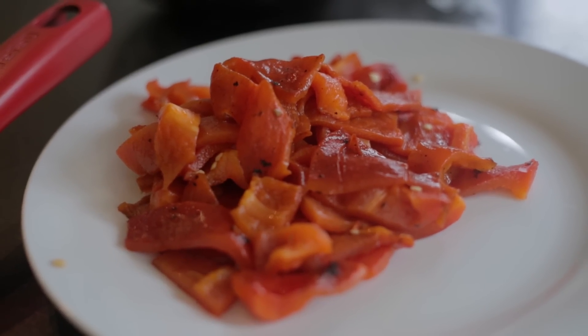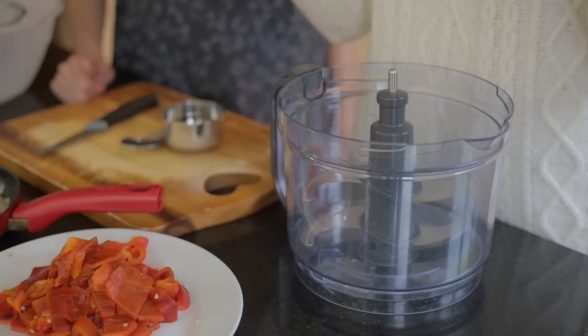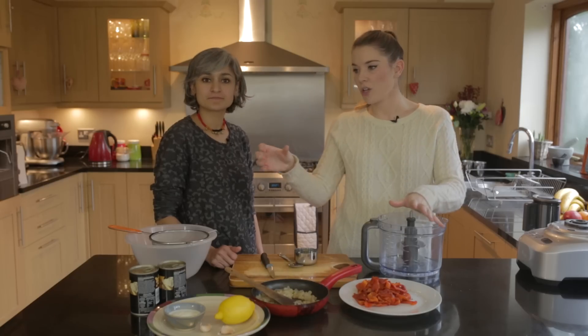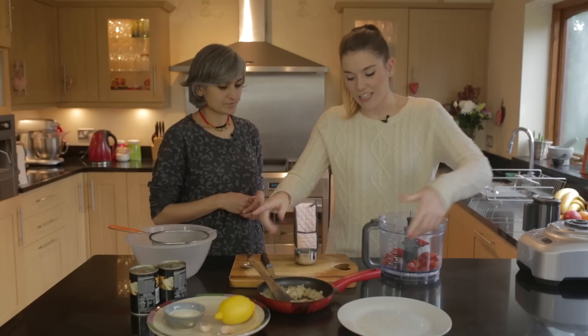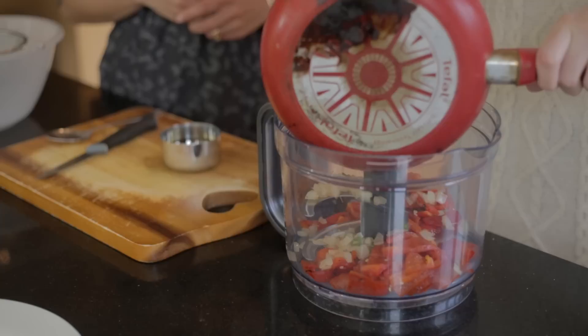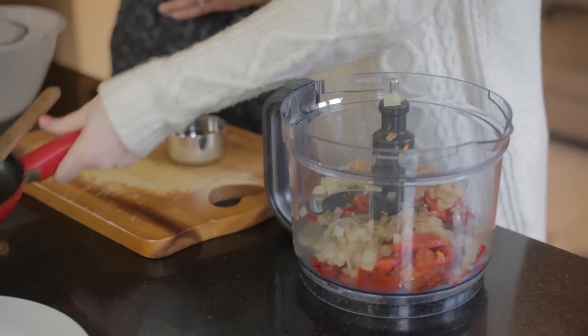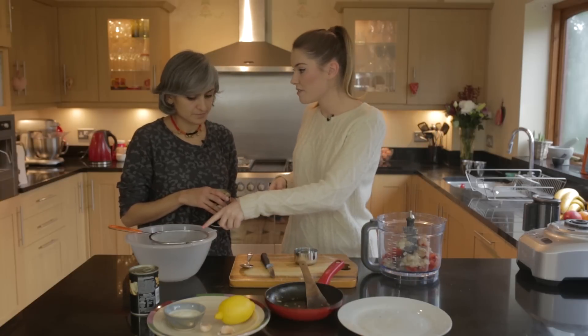So the peppers are all chopped up, what are you doing next? We're going to whack everything into a blender. If you don't have a lovely posh blender, don't worry — you can get one of those hand whisks. So we're going to chuck in our peppers, then our onions and chilli, and then of course, what's a hummus without chickpeas? We're going to drain them but into another container because we're actually going to use some of the liquid.